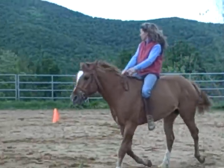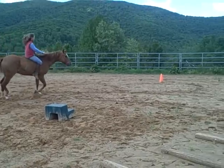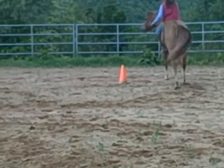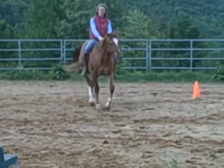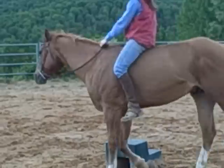Alright, so here is Levi and Luann. She's got a pole set up in a circle and she's going to weave from the outside of the circle, around the cone, to the inside of the circle, which has a mounting block.